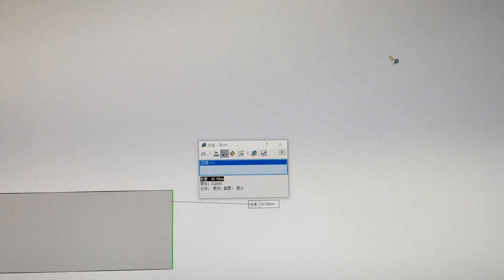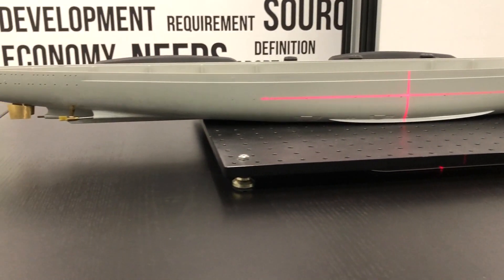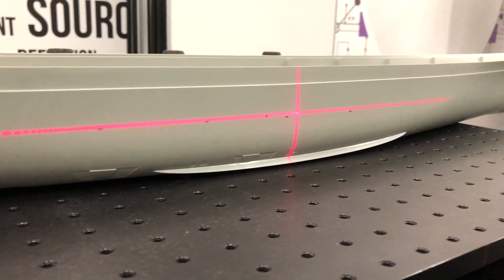For waterline calibration, computer-aided design has been applied with calculated parameters. We use a line laser level to carefully mark the waterline from bow to stern.